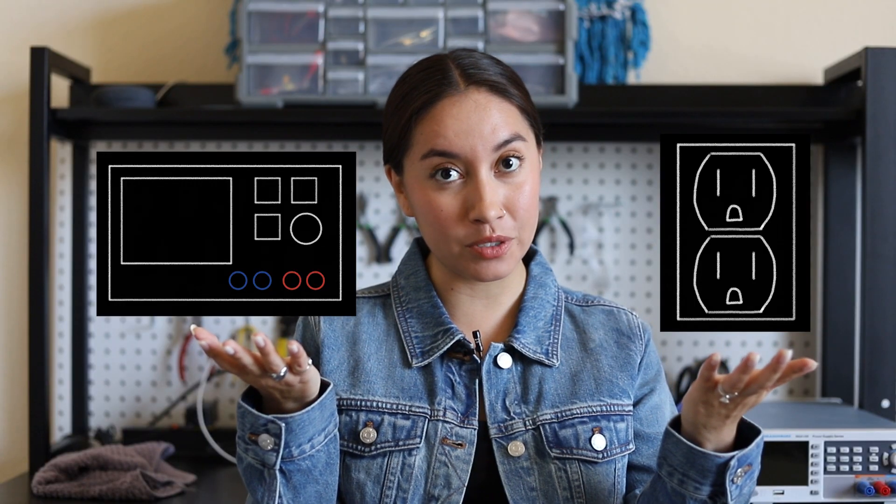First we must understand the difference between a power supply and a power source. The source is the origin, such as an outlet or a battery. The power supply converts the power from the source into the correct voltage and format necessary.